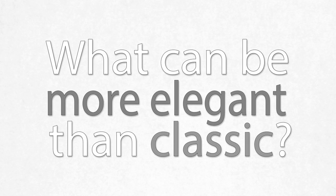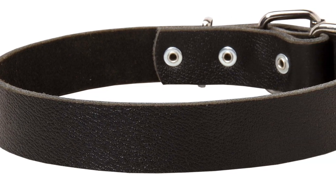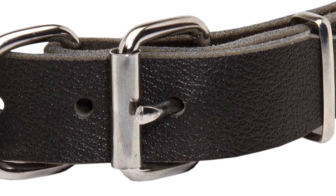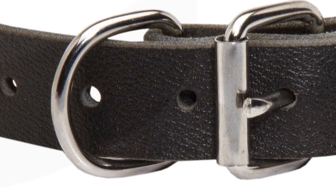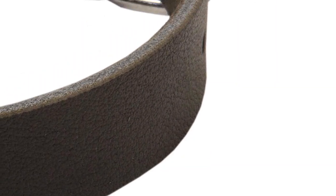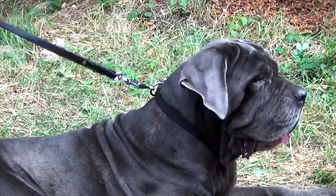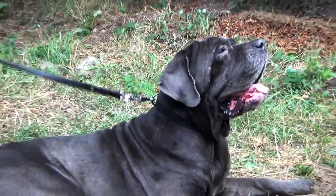What can be more elegant than classic quality materials, clean lines, nothing in excess? These are the main characteristics of this smooth leather dog collar. It is created to emphasize the beauty of your pet with its simplicity.